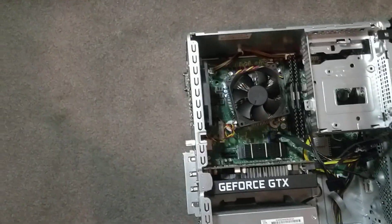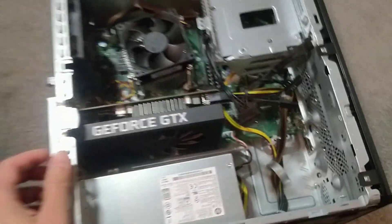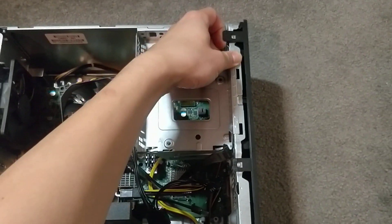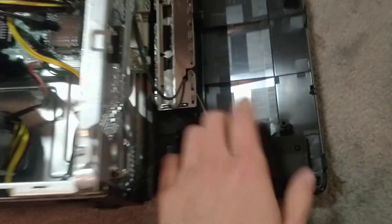So yeah, let's take a look. Then you have to slide off the front panel. Make sure nothing is connected to the USBs or anything, and then push the clips and it'll drop out.